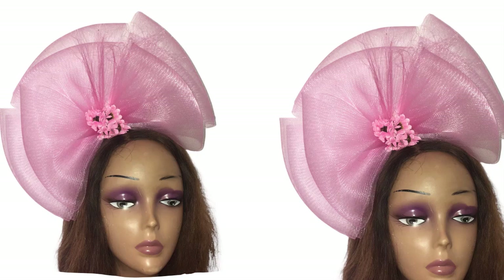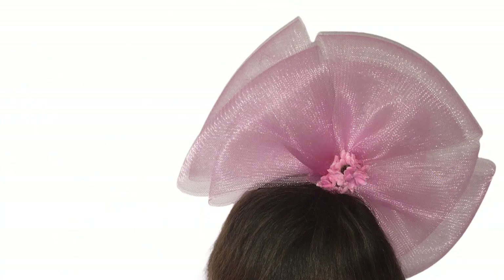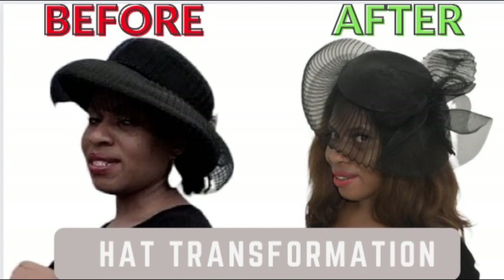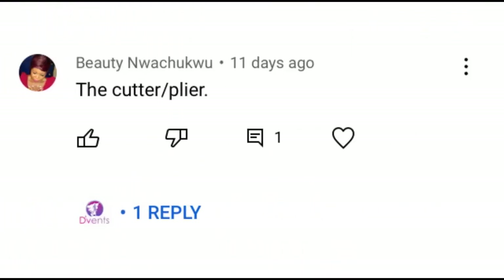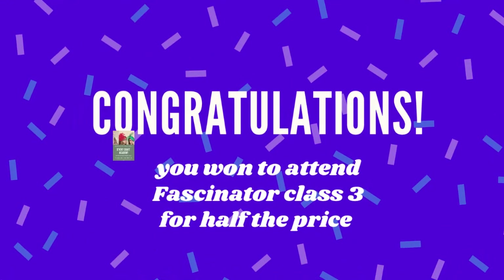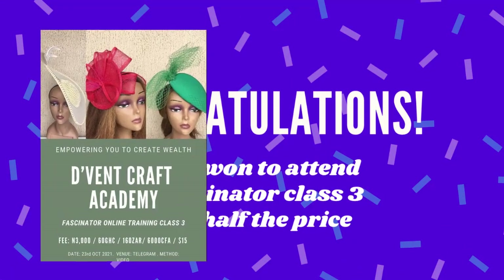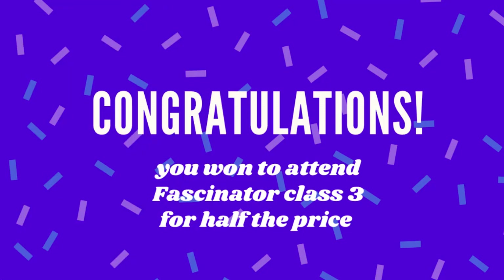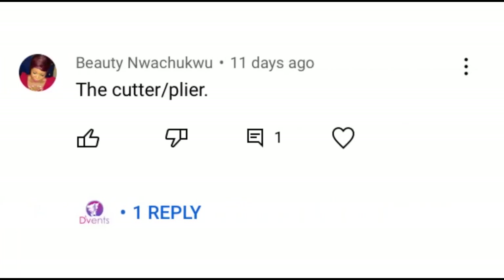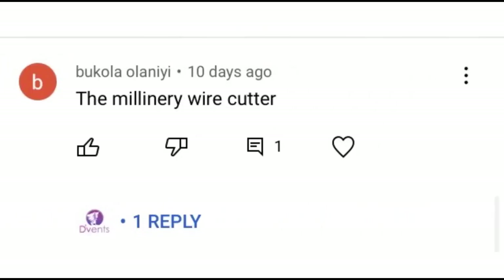Hi dearest, welcome once more back to my channel, The Vent Craft. Today we're going to be learning how to make the trendy multiple hairband using just crinoline. But before we jump into that, let's see the winners of the video on the hat transformation: Brenda Jennings, Beauty Mwachiko, and Bukola Olani. Congratulations, you have won to attend Fascinator Class 3 for half price. To grab your gift, check the Vent Craft Academy link below and claim your prize.